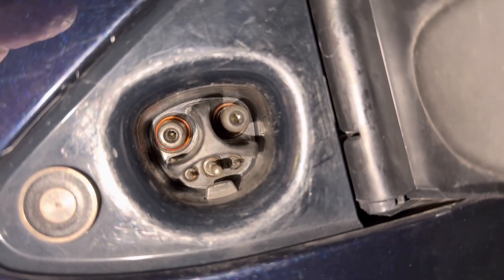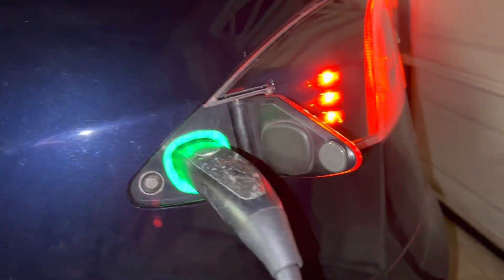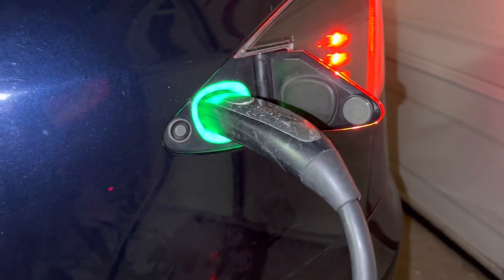Looks like I can see down there — there's still some residue on there. I'm so happy. Thank God it's charging now. I was thinking you could do that.